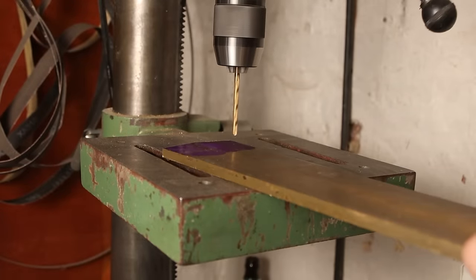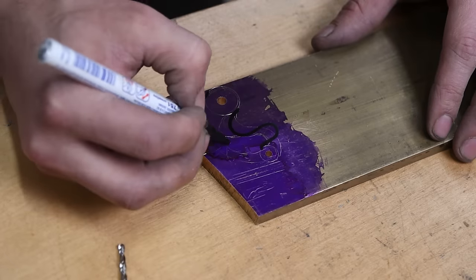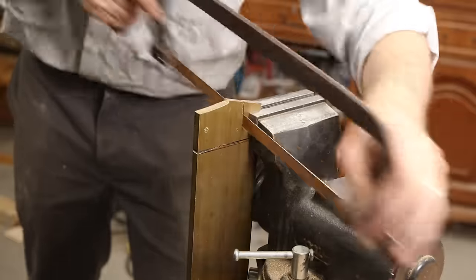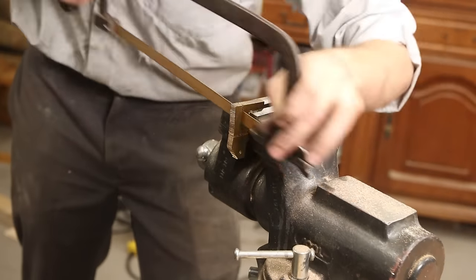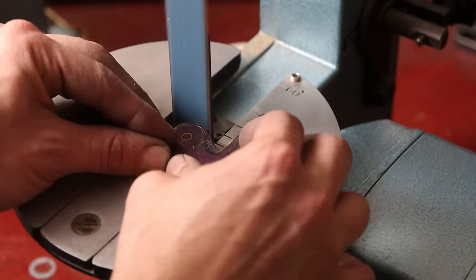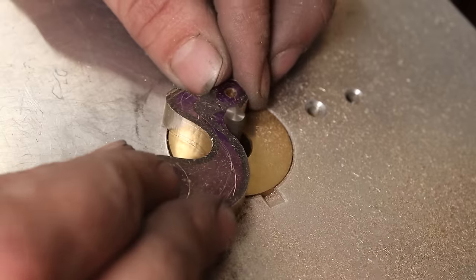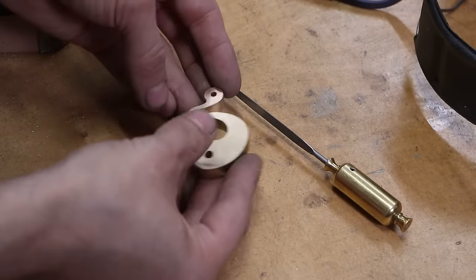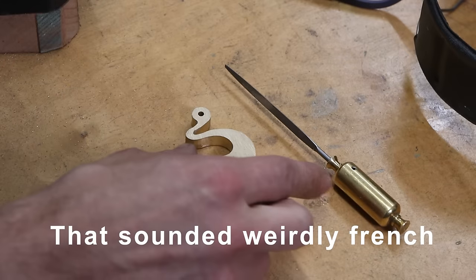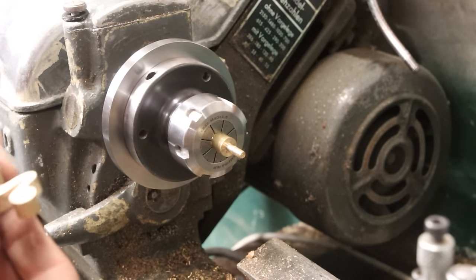The next part of the build is the handle — the manual-type thing. It's this part right here. We don't need to be too close to the books with this one, whatever that means, so let's funk it up. Basic shape is finished, but obviously we're not finished just yet.